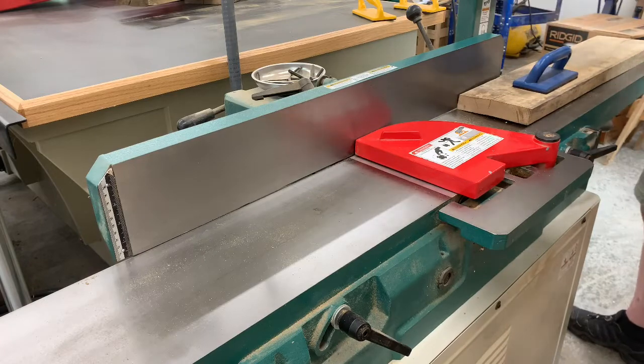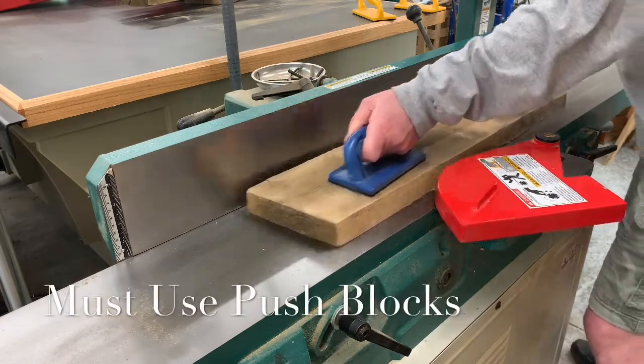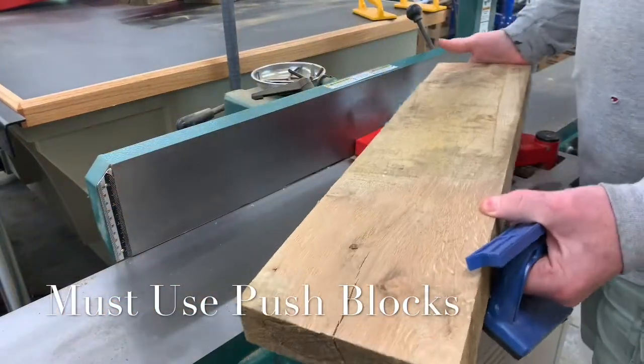When operating a jointer, it is always a must to use push blocks or push sticks to move the material over the cutter heads. This will prevent your hands from slipping off the boards and going into the cutter heads.